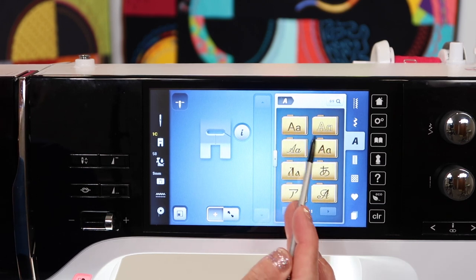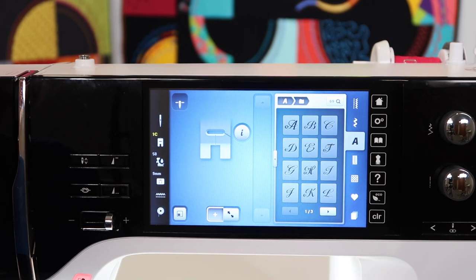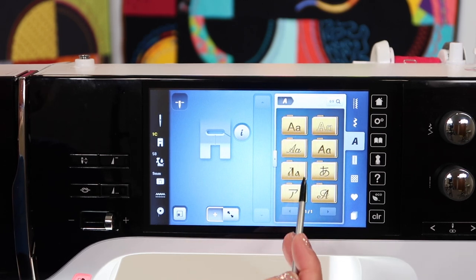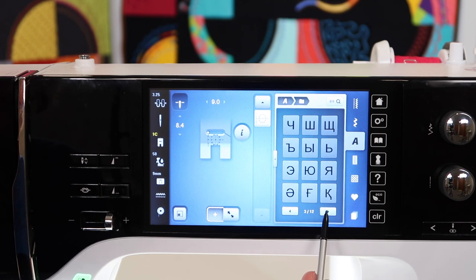You will see that the first four alphabets are what I would consider more American letters. This one is more of a monogram solution as well. If we touch the little A to go back, you can find that some of these, even though they look like letters, are of other languages. I have been known to play with some of these decorative stitches, and people have no idea what menu I was working with because they don't look normal at all, especially some of those fun shapes that don't look so much like letters.